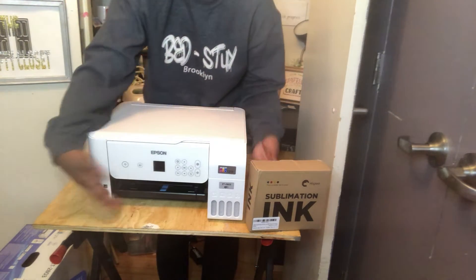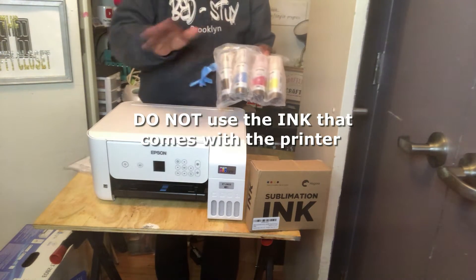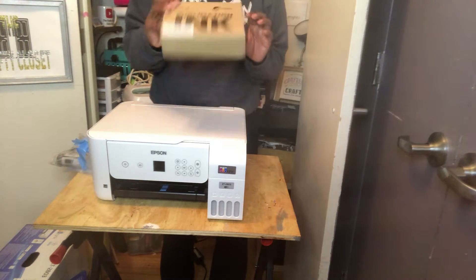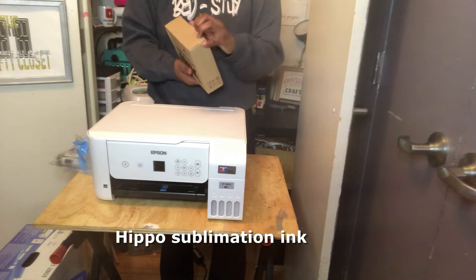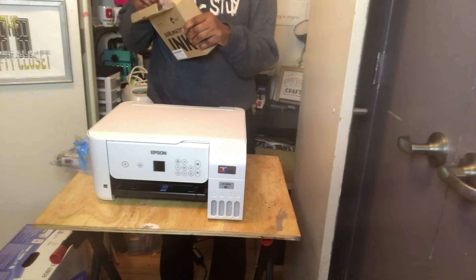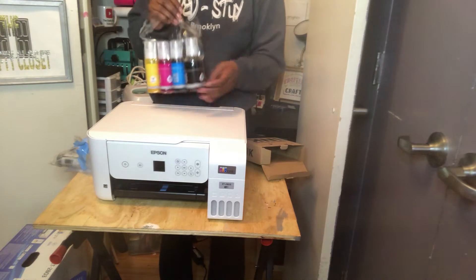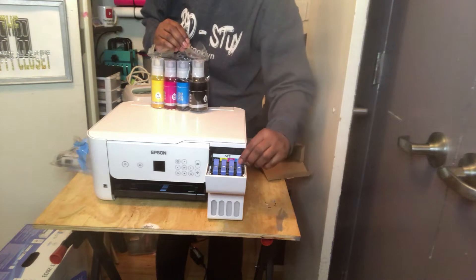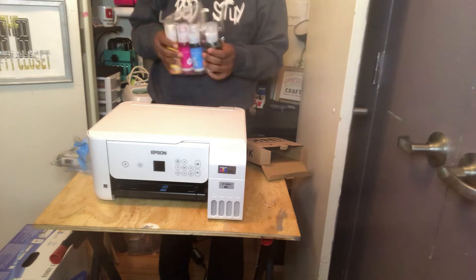The first thing you're going to need — this printer is great because it has a nice big screen. Don't use the ink that comes with it; you're going to need sublimation ink. I'm using Hippo brand sublimation ink, which I got off Amazon. It has really good reviews and it's the ink I used in my previous printer, so I went with the same thing. You're going to get four tubes to put into your printer, and I like this because it actually fits right into the print tanks — it snaps right in, no problem.